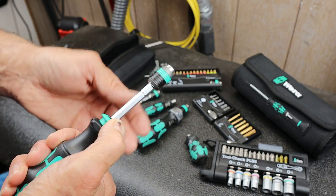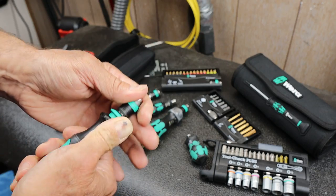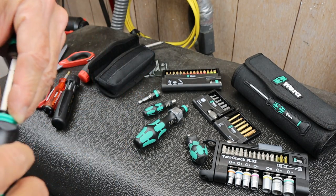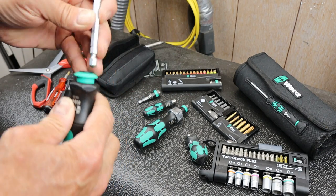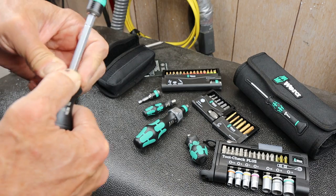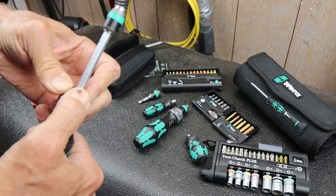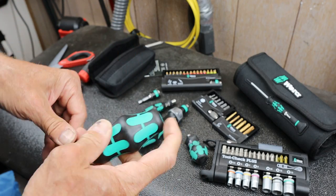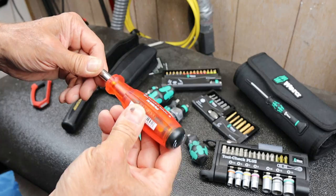There's an extra click required to release it, probably to keep it from flying across the room. If I hold it down I can release it. Anyway, this is going to enter service in my stable of driver handles - bit driver handles with bit storage.